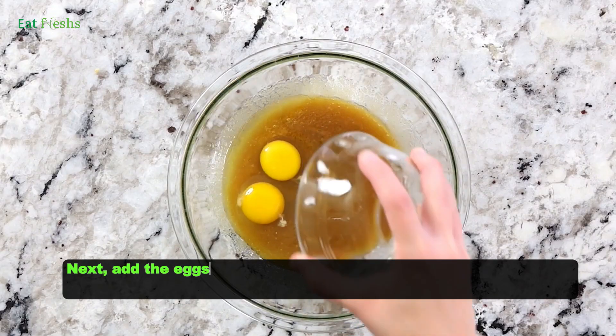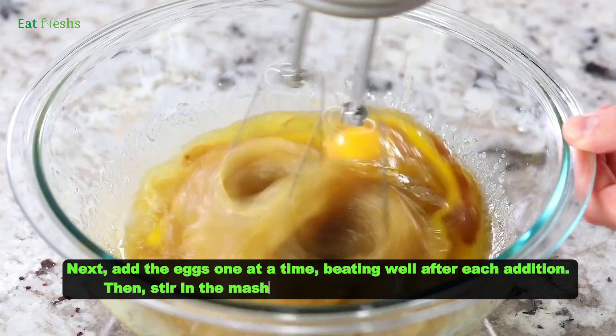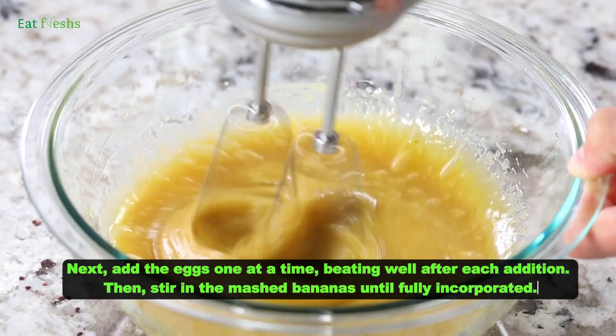Next, add the eggs one at a time, beating well after each addition. Then stir in the mashed bananas until fully incorporated.